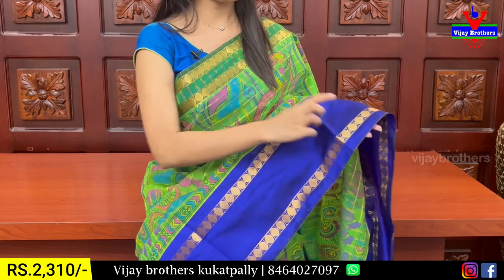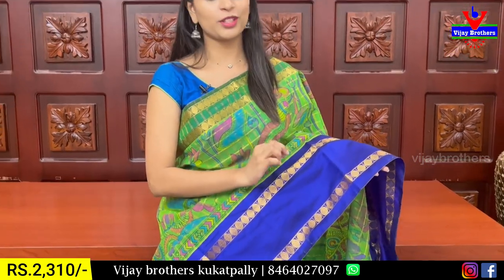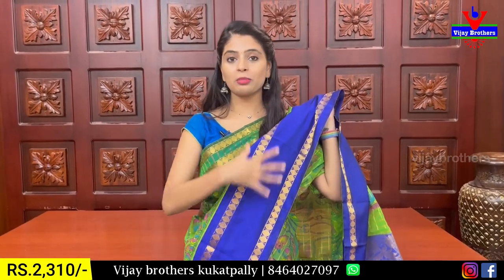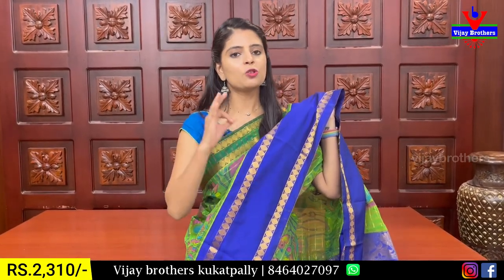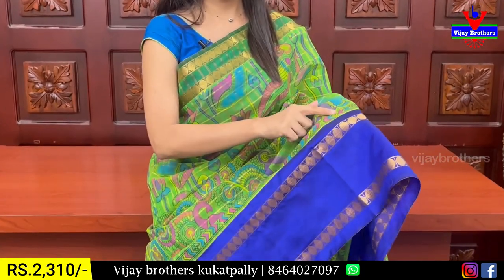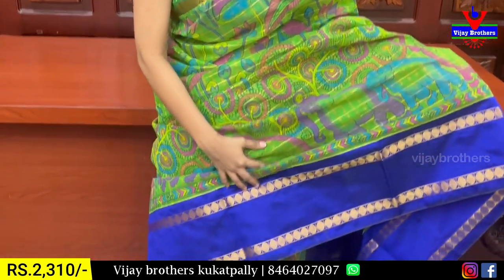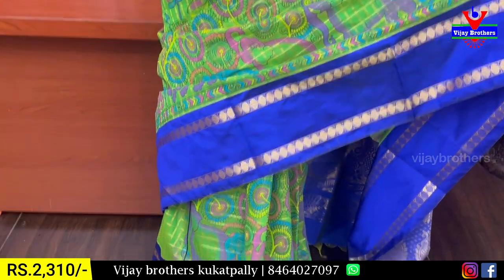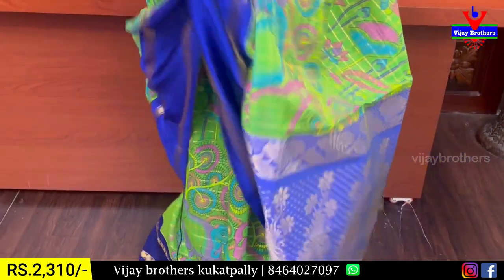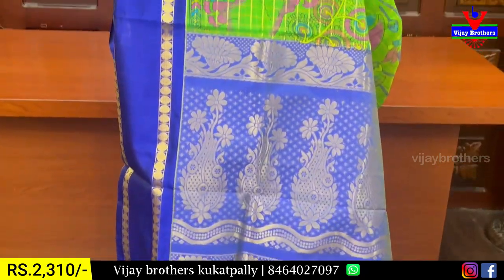This is bentex style — plain, with golden zari weaving on both sides, featuring boxes and polka dot border. If you look at the border, it is very highlighted with golden zari. The check pattern and printed pattern include colored style prints — florals and elephants. There is contrast with golden zari weaving and tassels attached.